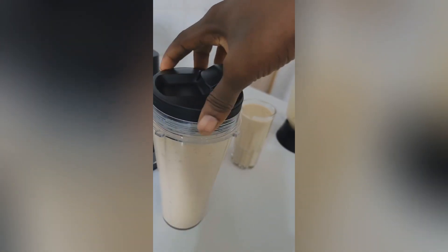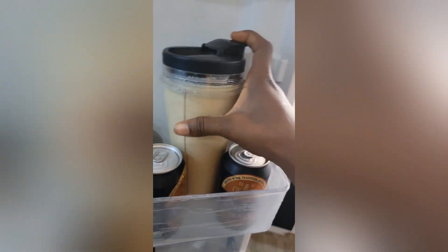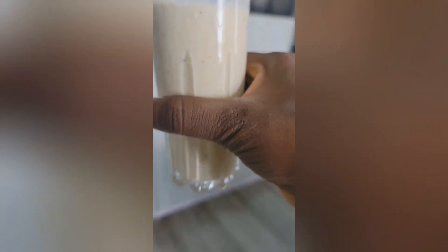Instead of blending throughout the day whenever I want to drink, I covered the can and put it in the fridge until I need it. This one batch can carry you through the whole day — no need to keep blending. Thank you.